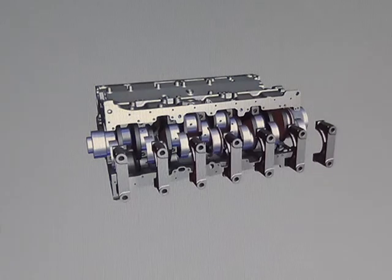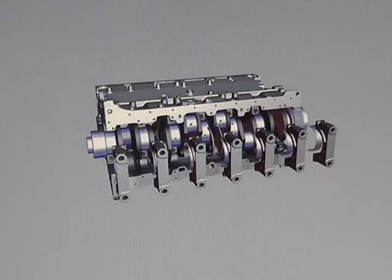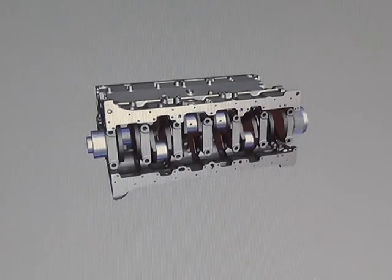The number 4 main cap houses the lower thrust bearings. The main caps are directional and need to be properly oriented when installed.